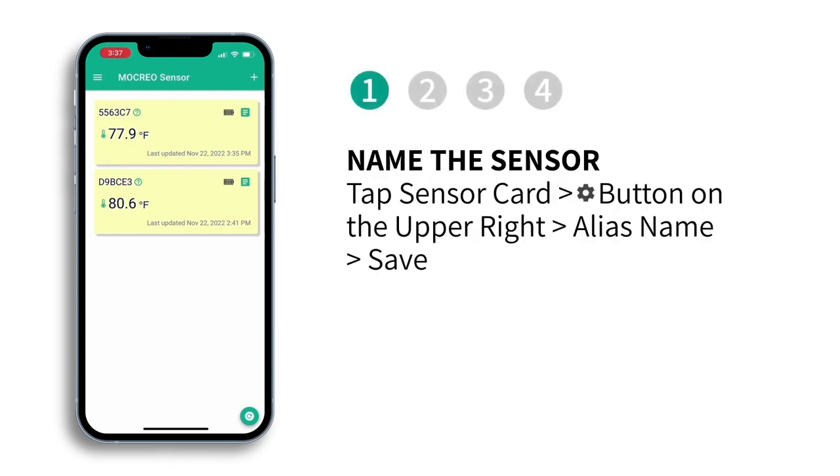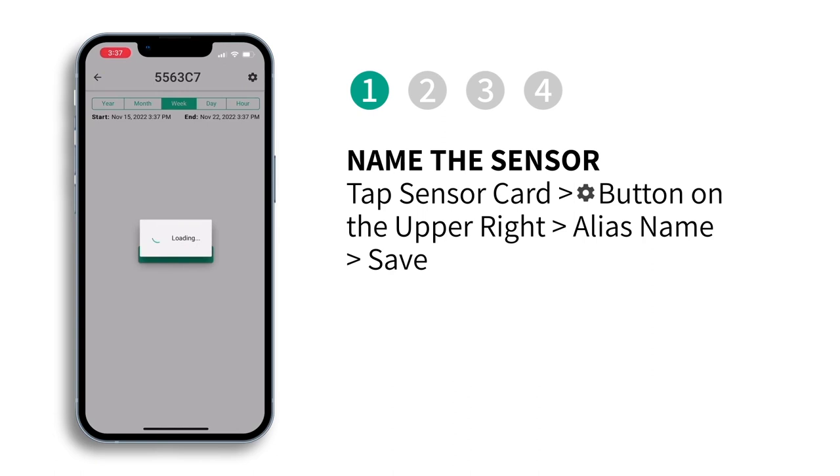Tap the sensor card, then tap the set button on the upper right to assign an alias name and save.